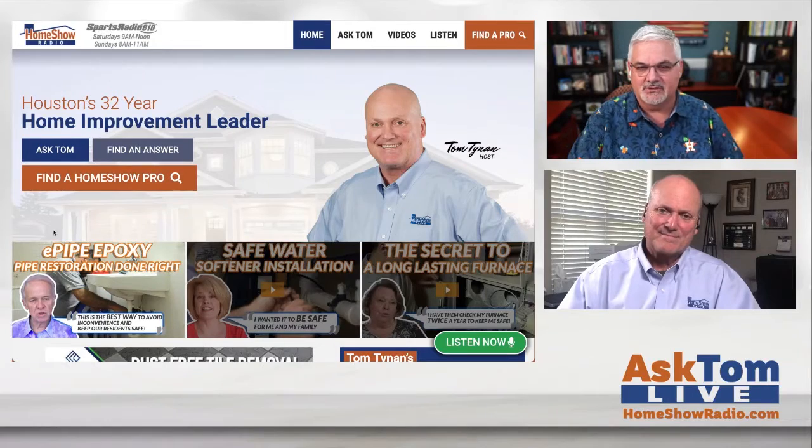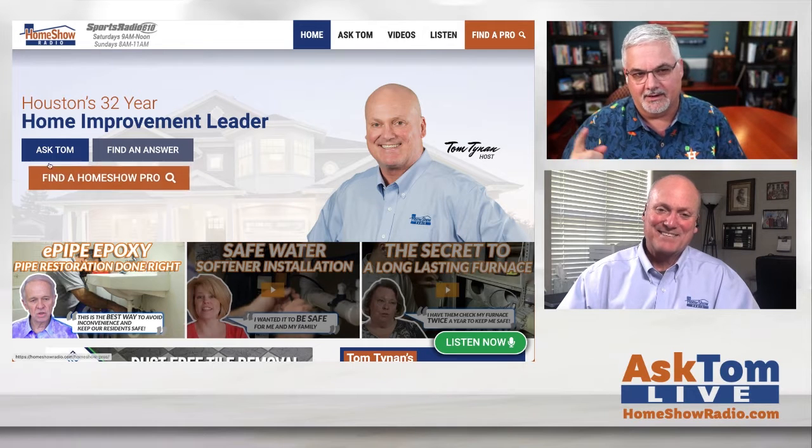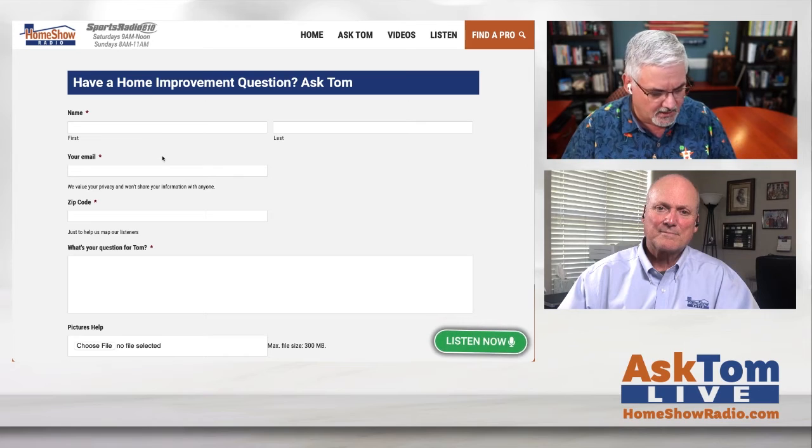You got a question? Pitch it our way and Tom will take a swing at it. Click on the Ask Tom button and fill out the form. You can send a video too, and a picture — give us the information on the form. We post a new one of these every day at homeshowradio.com, our Facebook page, and on our YouTube channel.